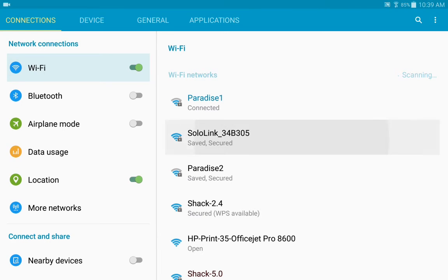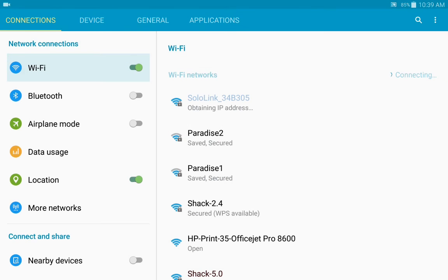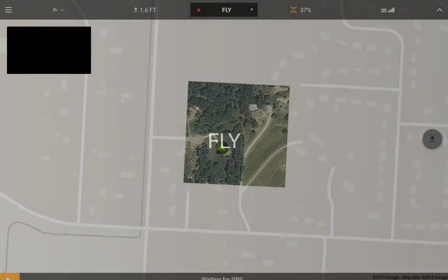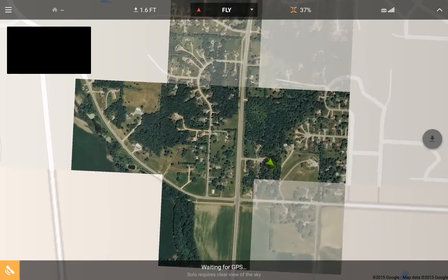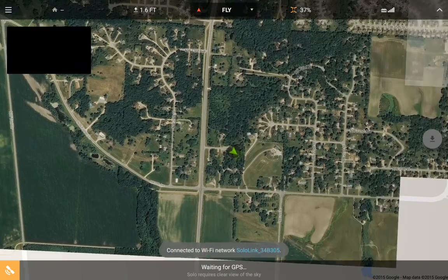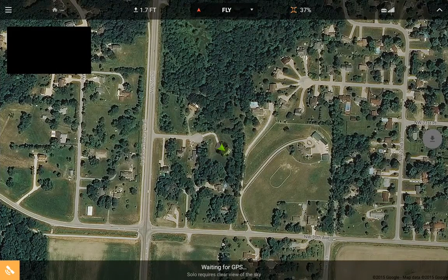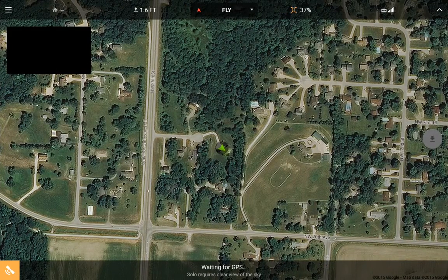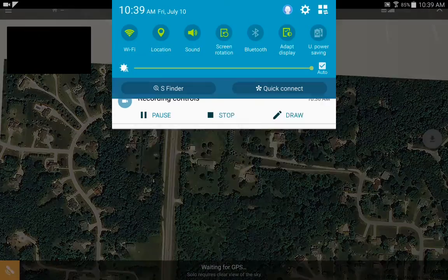Now we go back to the Solo WiFi and connect. Now we're back. We're waiting for GPS — I'm inside right now so I don't have a GPS signal. But as you can see, I do have maps available offline now.